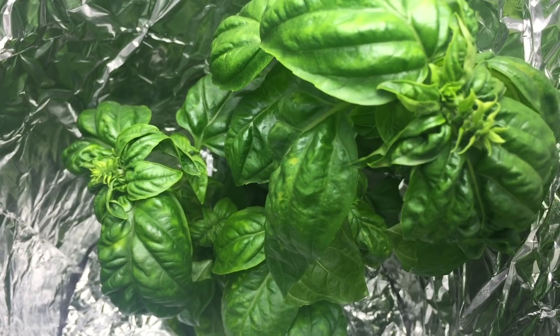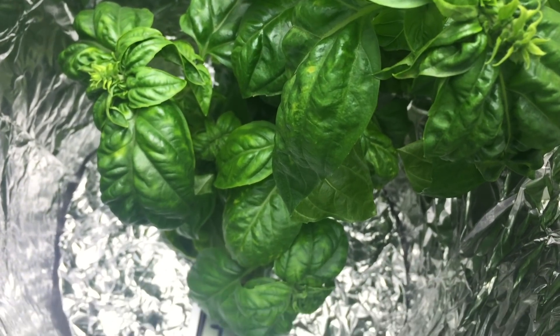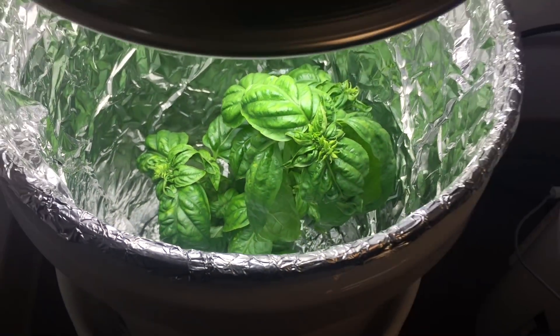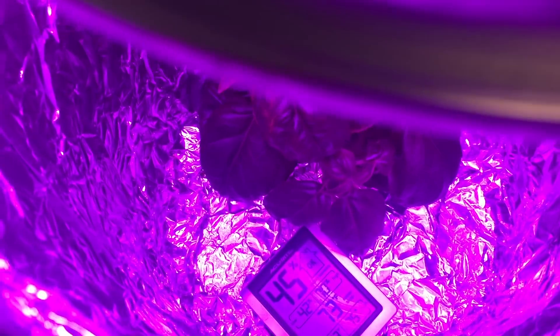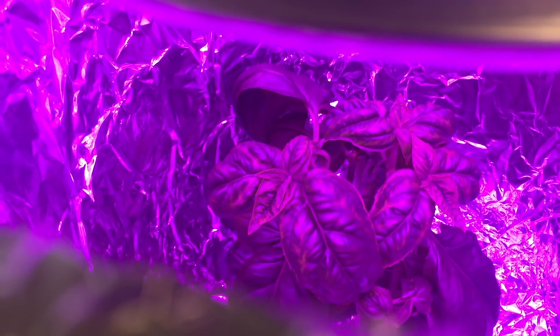I think science is cool, but I'm just going to eyeball it — I can see CFL is making a lot more basil. If you were being scientific, you would not just have two plants, right?